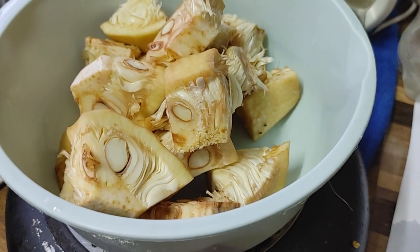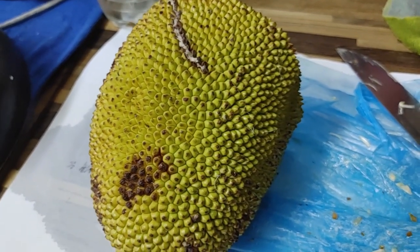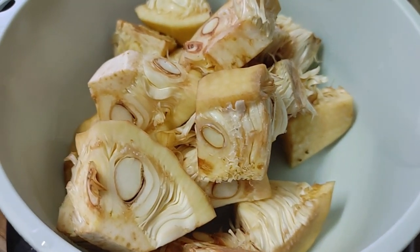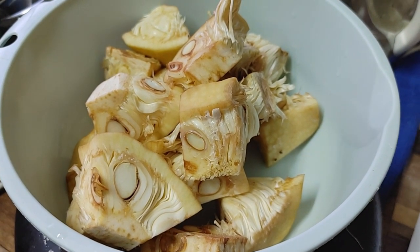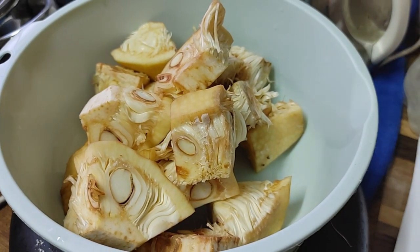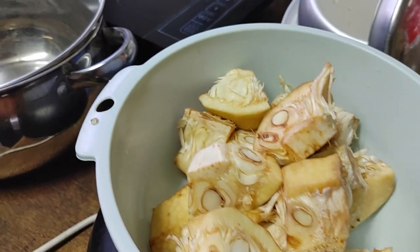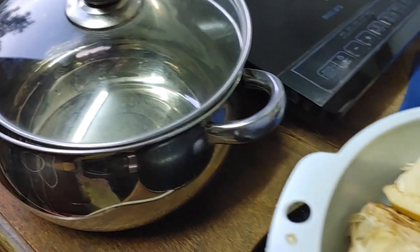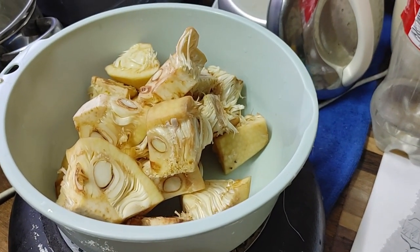Boil it with some salt and oil for about half an hour. After half an hour, when it's a little bit softened, drain all the water first. Then the jackfruit will be cooked with onion and garlic. Let's see if I can do it! This is my dinner project for today — stay tuned to see how it comes out.